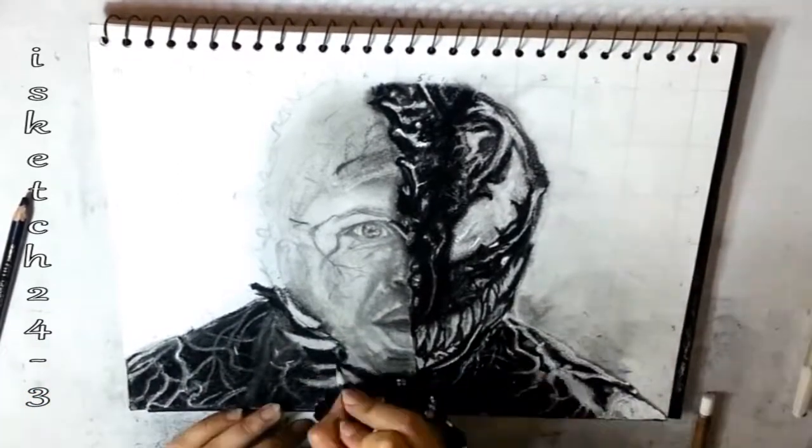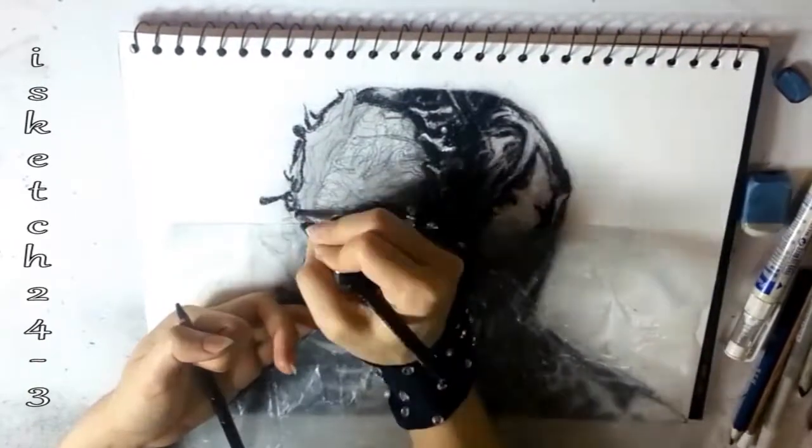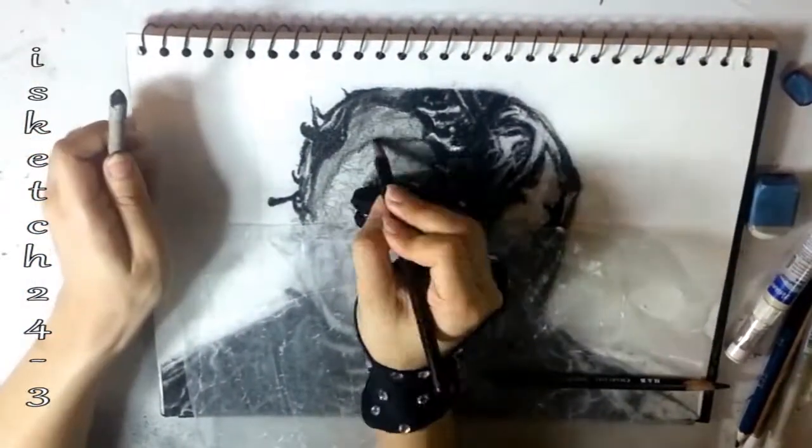I've finally reached this side of the face. Once again I'm using soft charcoal pencil to add details and depth. I'm creating the strands of the Venom which are covering him inside — they are broad and narrow in shape, with darker and lighter values.